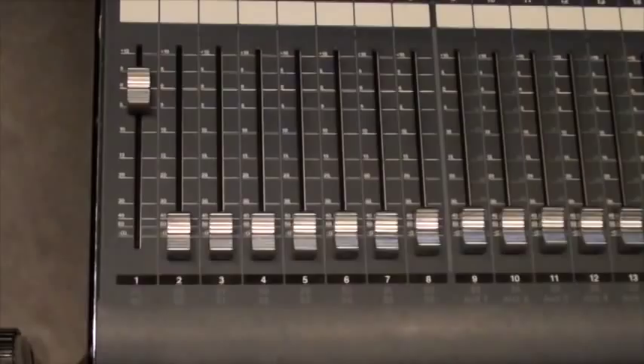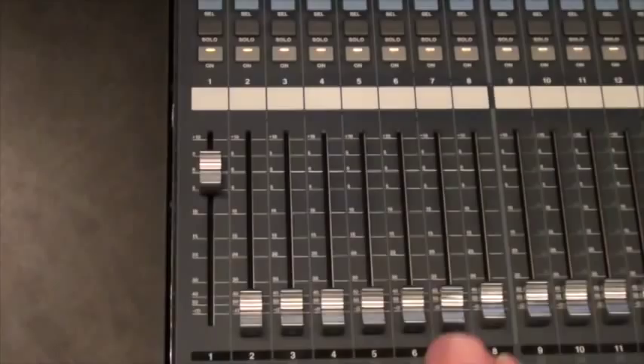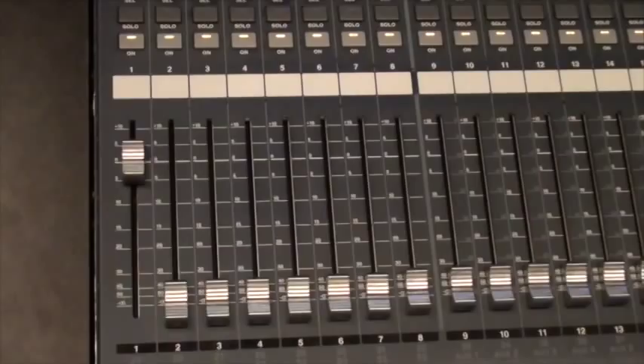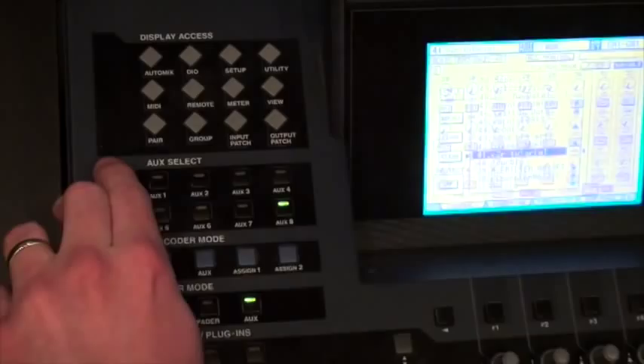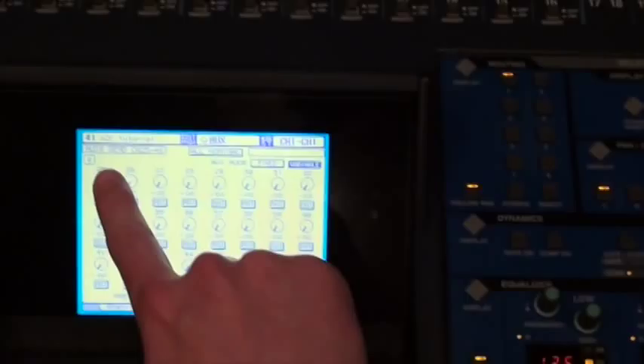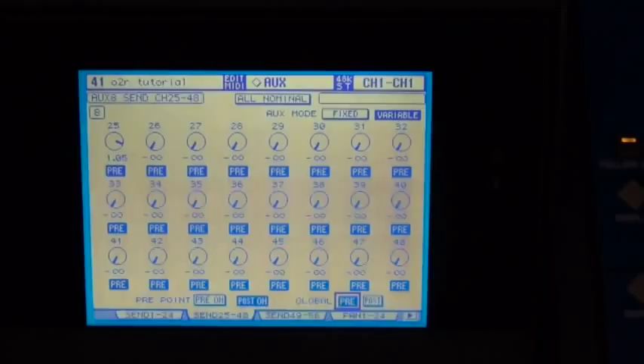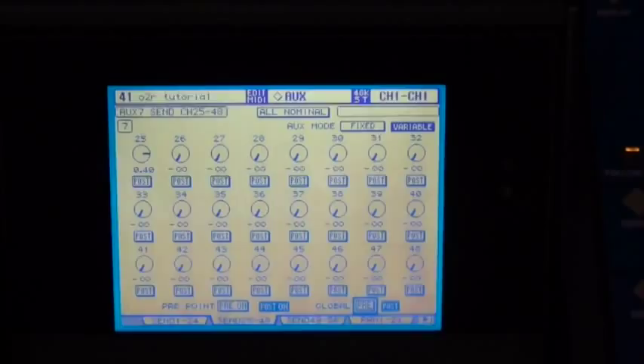Now select aux 8, go back down to channel 25, raise the fader up. So now I've turned up aux send 7 and aux send 8 for my headphone mix. Headphone mixes should always be pre-fader. So we need to make our auxes pre-fader for the headphone mix. Hit the display access button on the aux select — on the screen we can see aux 8. We want to make it pre-fader. Looking at the bottom right, we have 'global pre.' If we turn that on, that makes all the aux 8 sends pre-fader on the entire console. We do the same thing for aux 7 — select aux 7, global pre-fader. Our headphone mix is good to go.